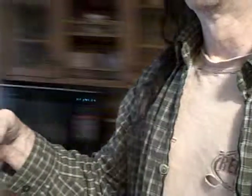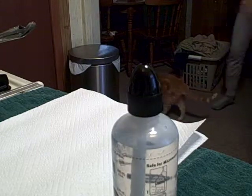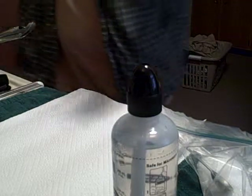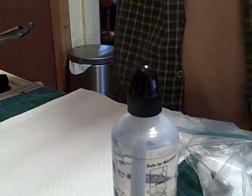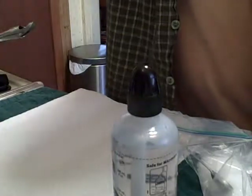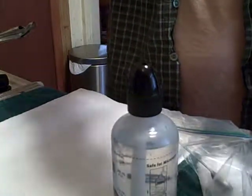Oh, almost forgot — I need to have some xylitol in there. I have a little funnel here and I'm just going to run a little bit of alcohol through it.